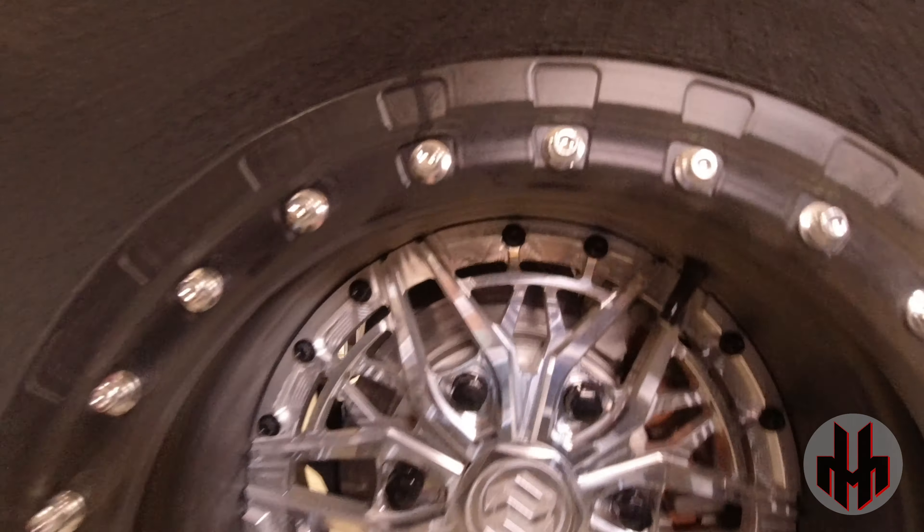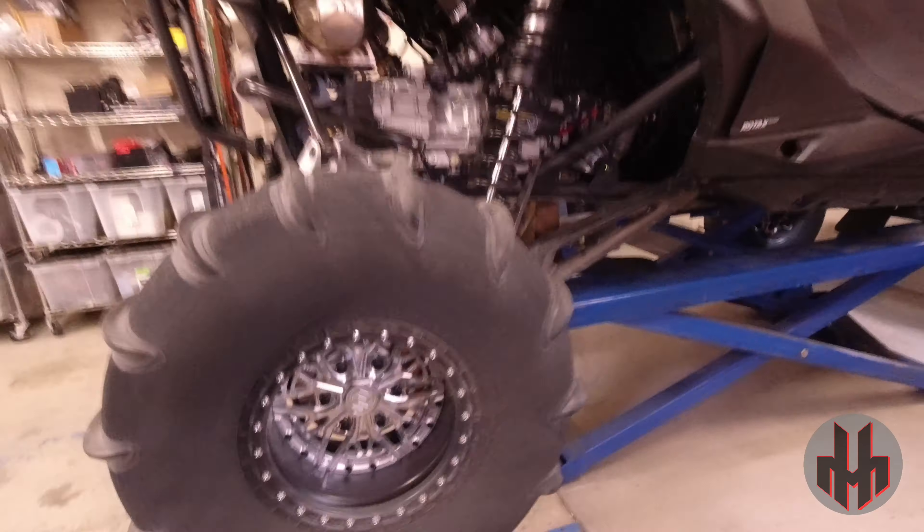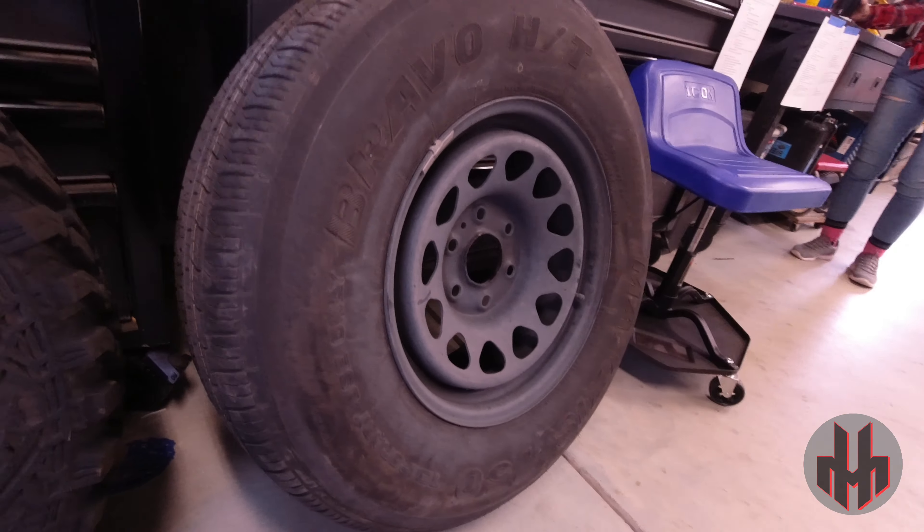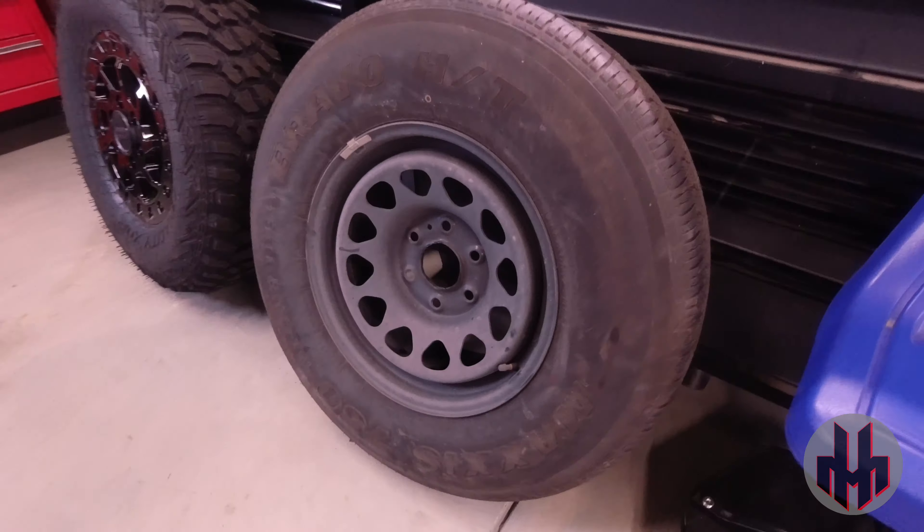Can-Am, in its infinite wisdom on the Maverick R, came out with six-lug wheels — one, two, three, four, five, six. So what does that lug pattern match? They say it matches GM six-lug and Toyota six-lug. So what do we have here? We have a GM late-model truck spare. This is going to work — let's find out.